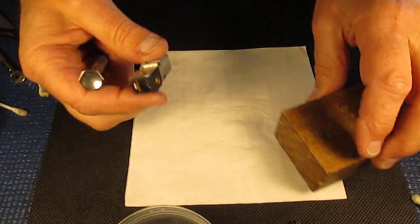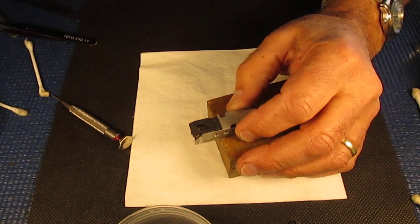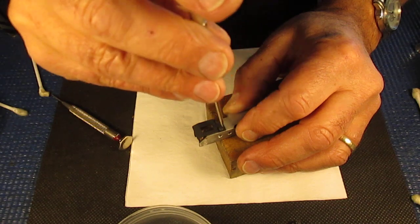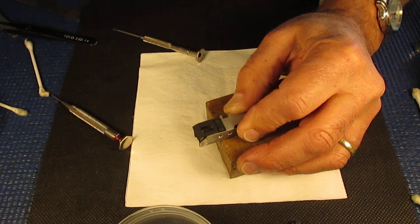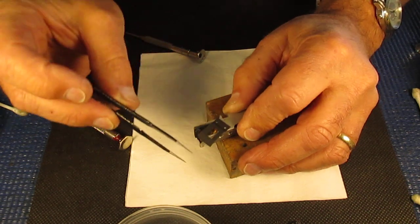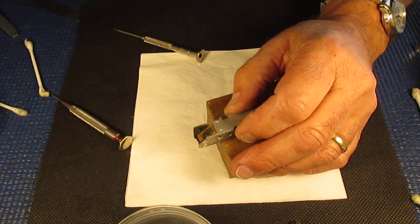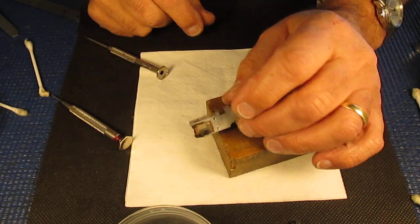We'll put that arm to one side, and here we have the body of the rangefinder. I'm going to clean this in the ultrasonic cleaner, but from experience this piece I'm just unscrewing now will lose its paint if put into the ultrasonic cleaner. It's held in with two black screws, it's black painted, with quite shiny metal underneath. The paint doesn't stick to it very well, and if you put it through the ultrasonic cleaner it'll come off.